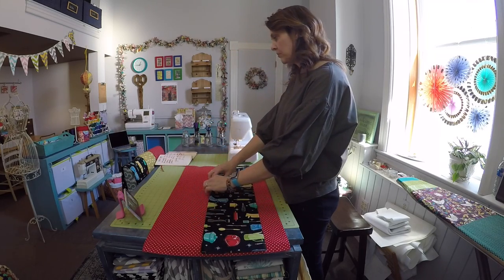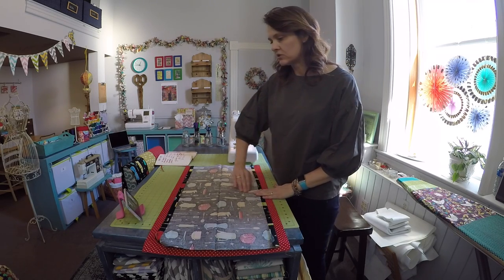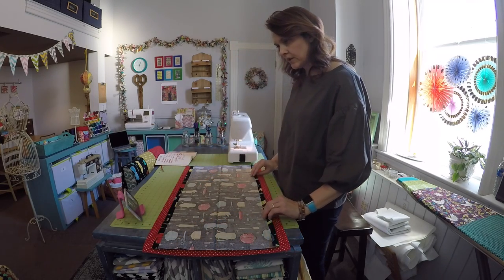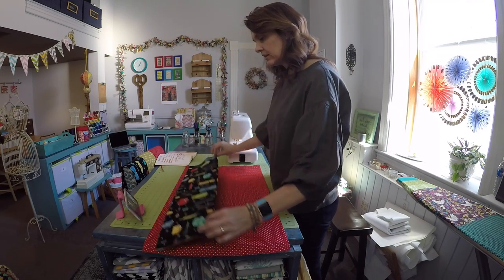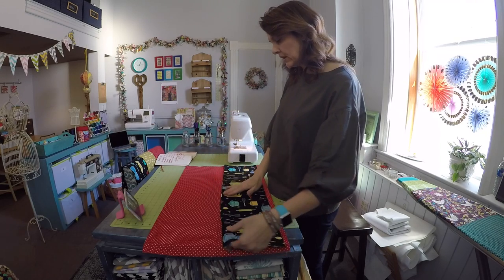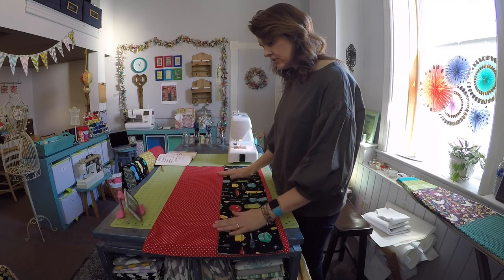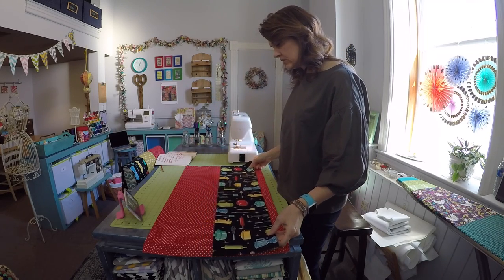Then you're going to fashion your pockets, which are crafted from another rectangle of fabric that measures 16 inches tall by 30 inches wide. Do the same thing — press down those long ends approximately half an inch, and then fold this in half. If your pattern has a clear right or wrong direction, you'll want to pay attention to that. The top edge of the pocket is going to be towards the center, so make sure you turn it correctly so the pattern runs the right way.